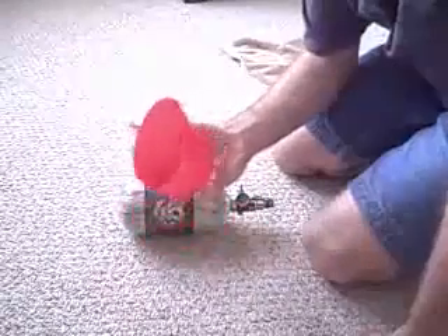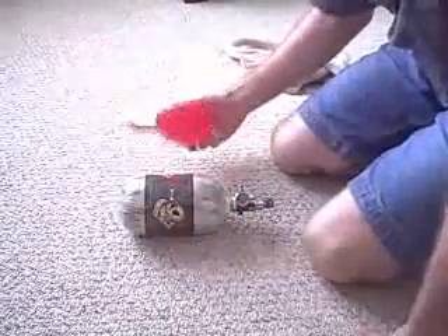My name is Michael Technobie and today we are going to show you how to install these new rubber Exalt tank covers on the tank.